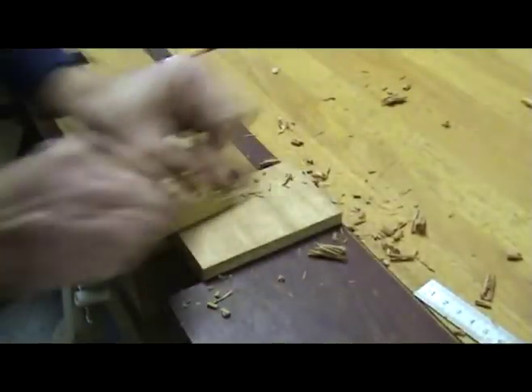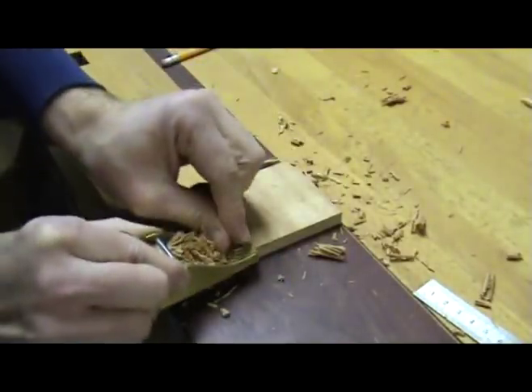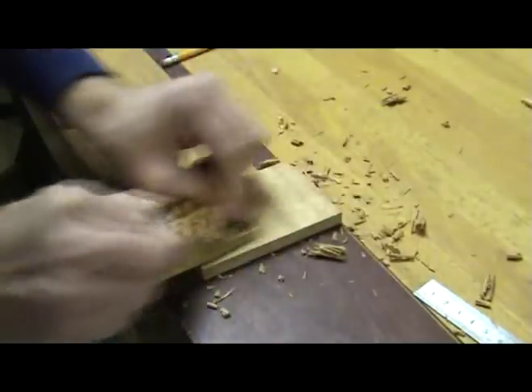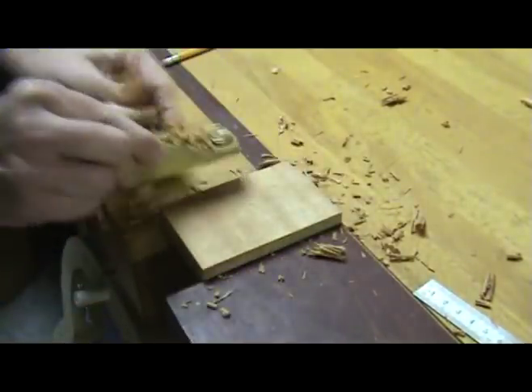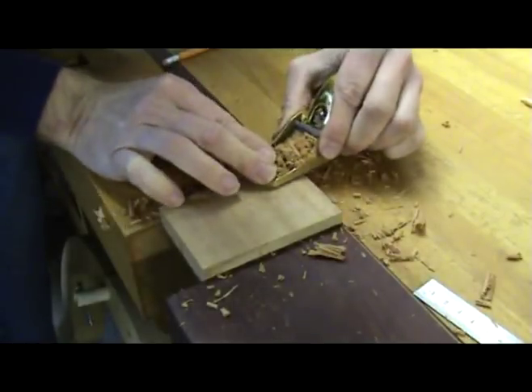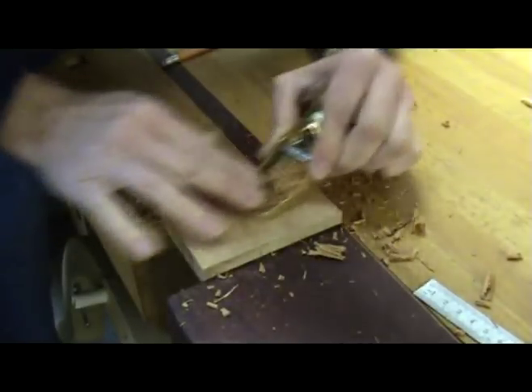Using a block plane, remove material on the edges of the block. You don't have to go all the way to the line you scribed — you can just use it as a reference while radiusing. Notice how I don't plane all the way to the end of the block but go about halfway and then plane in from the other side. This will prevent blowout on the ends of the blocks.